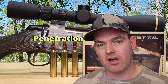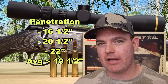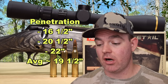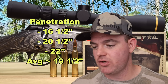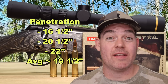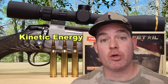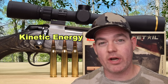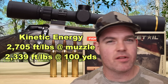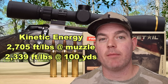Moving on to penetration, we saw 16.5, 20.5, and 22 inches for an average of about 19.5 inches — kissing that 20-inch mark I like to see for medium game hunting. Considering this is a 150 grain soft point cup-and-core bullet screaming out of a 7 mag, I'm pretty pleased with the penetration. Kinetic energy with a 150 grain bullet at an average of 2,850 fps: 2,705 foot-pounds at the muzzle and about 2,339 foot-pounds at 100 yards, which is toward the lower end of the spectrum for most 7 mag hunting ammo.